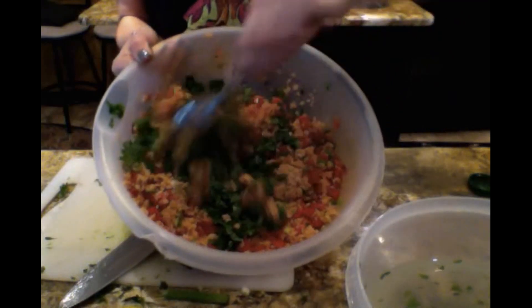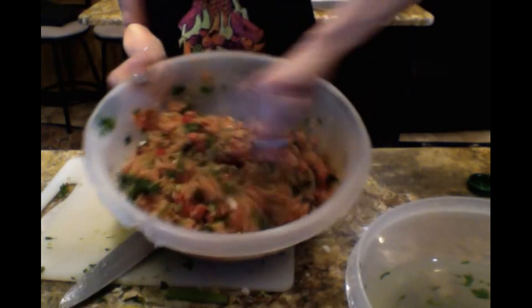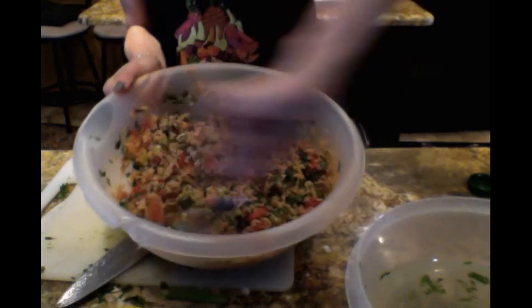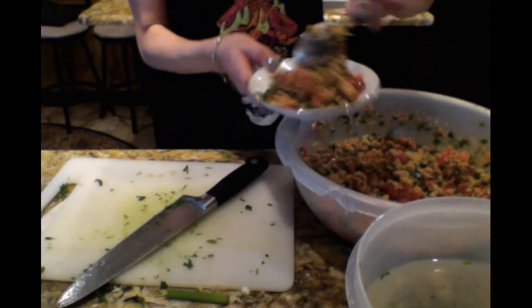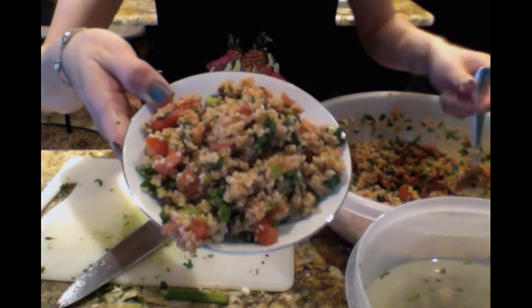That should be enough. Now mix it all together. Put it in the fridge — it's good nice and cold. You can eat it just like this, or serve it with a couple of pieces of lettuce around the plate. I like to just put it in a bowl. And there you are — so pretty. Let's taste this. Mmm, mmm, mmm!